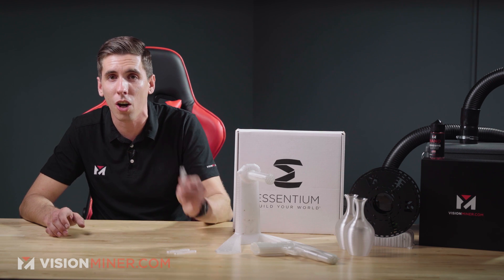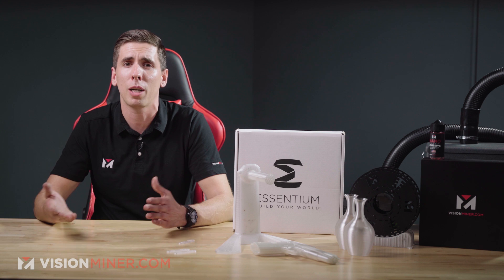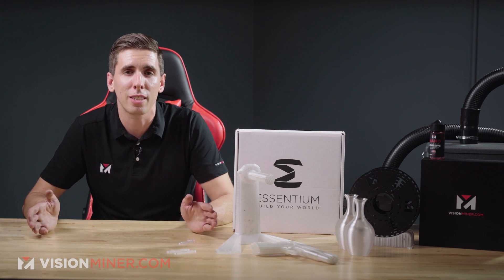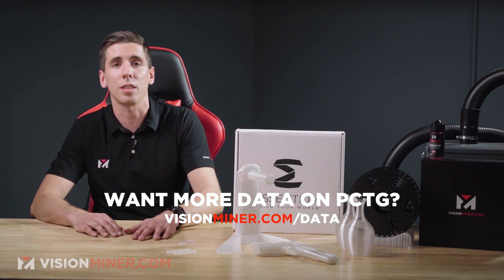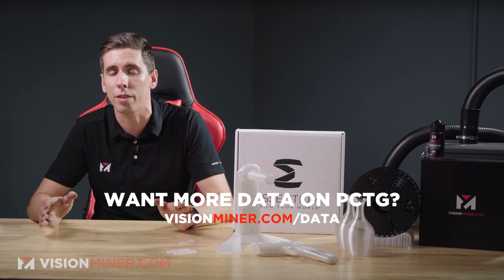This material is seriously awesome. The tensile modulus is around 1,800 MPa, the flexural modulus is about 1,780 MPa, and we've got all the rest of the data available on our site and data sheets at visionminer.com/data, so you can find the tensile modulus, elongation, impact strength, and all that stuff on the website.